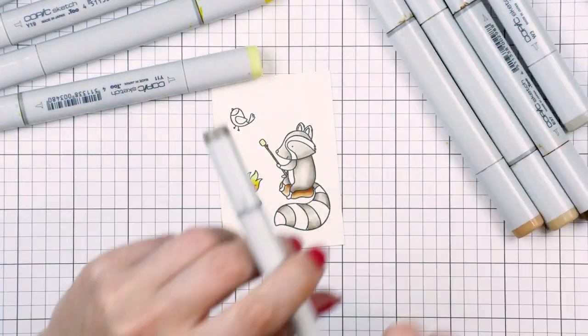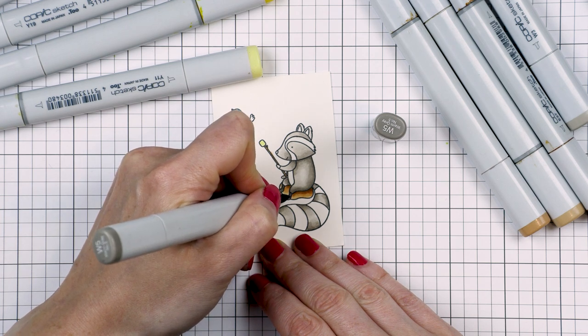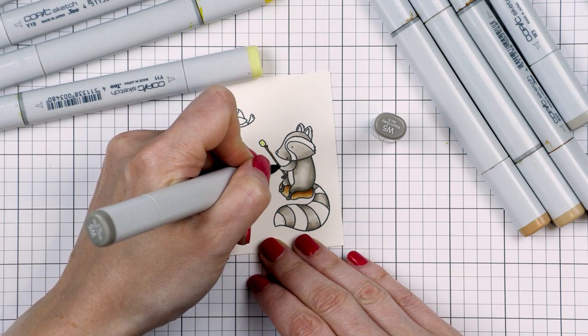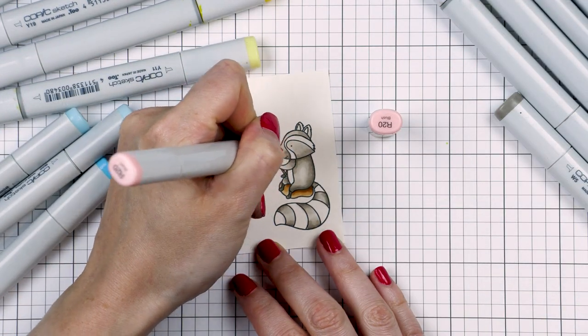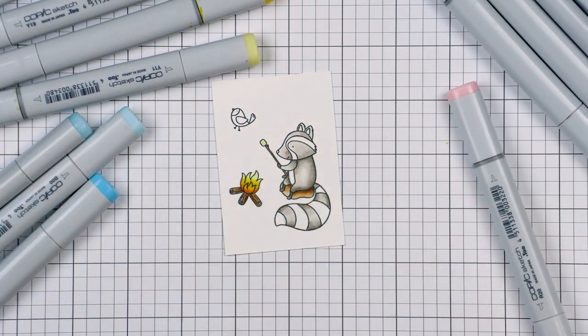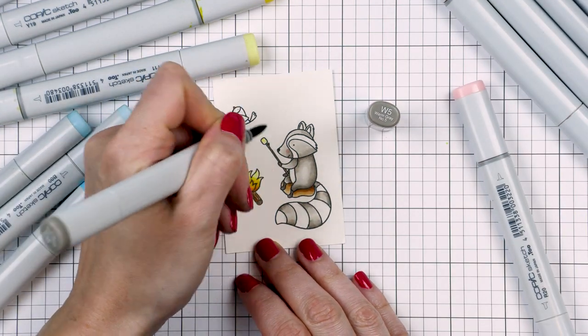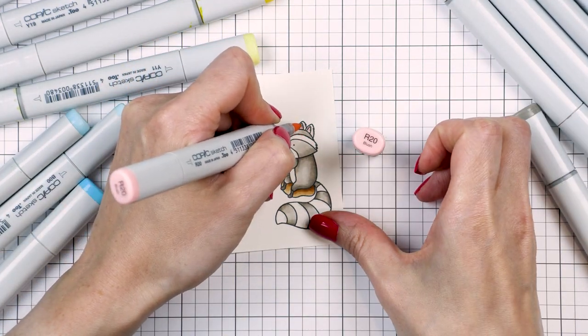At this point I realized I'd forgotten to color the raccoon's arms and feet, so I colored those using my W5, the darkest gray marker. I also added a little bit of blush to his cheeks using R20, colored his nose again using W5, and colored the inside of his ears using the same R20 marker.